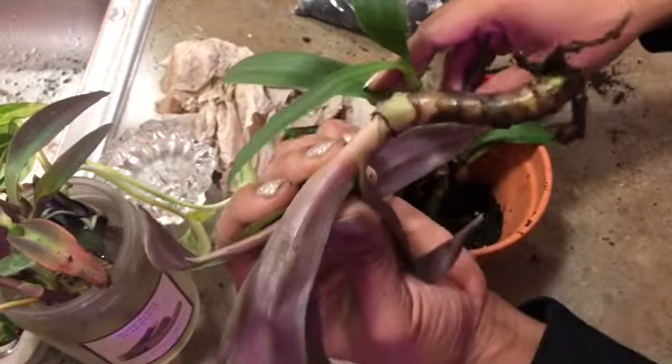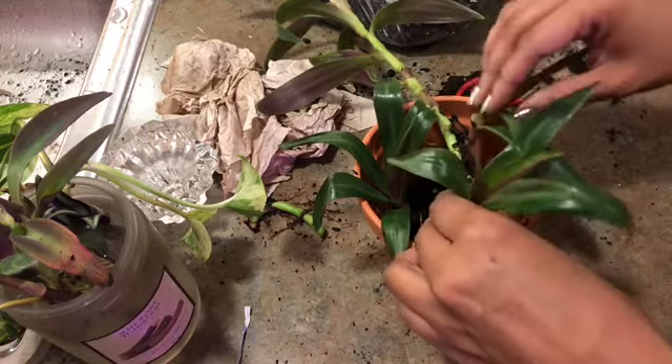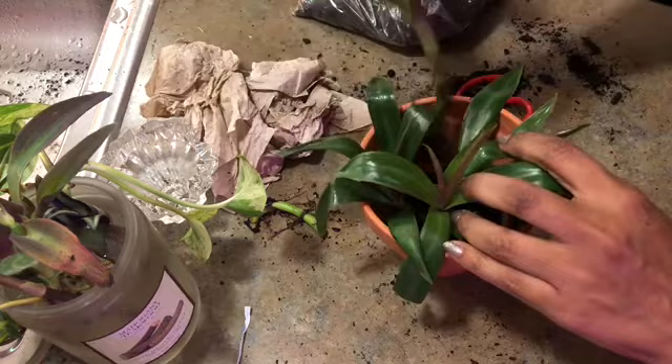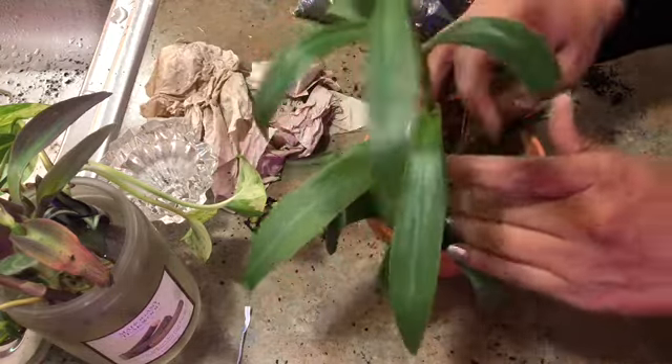You see how they arch slightly? I'm pointing them towards the rim of the pot, just so when they begin to grow they'll grow over the pot.